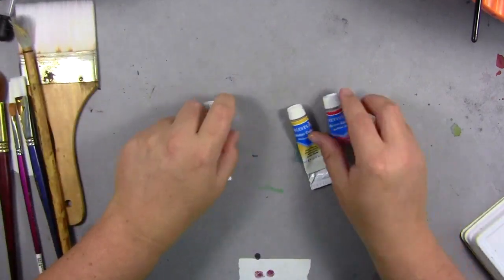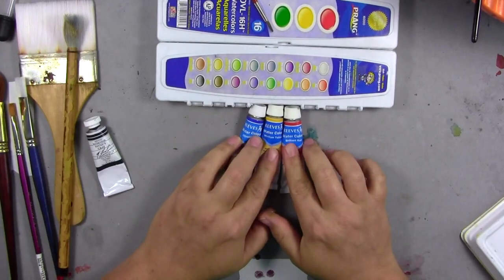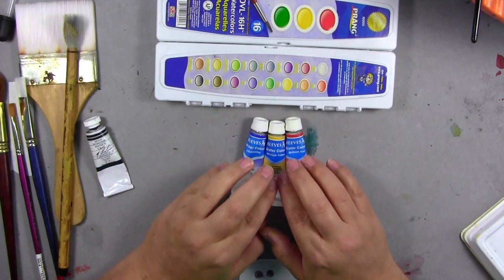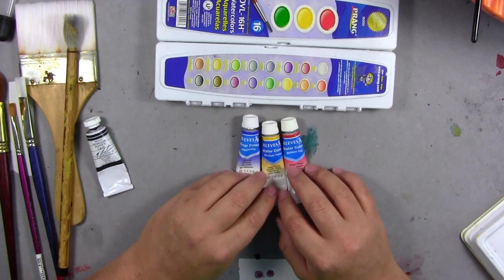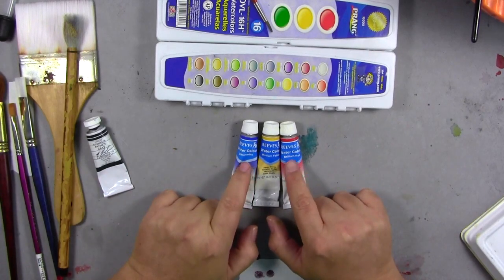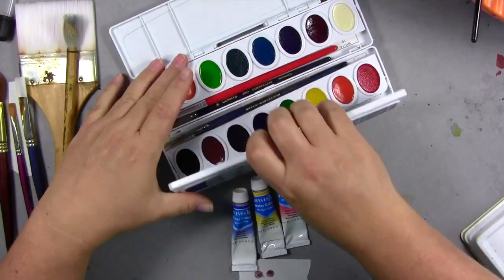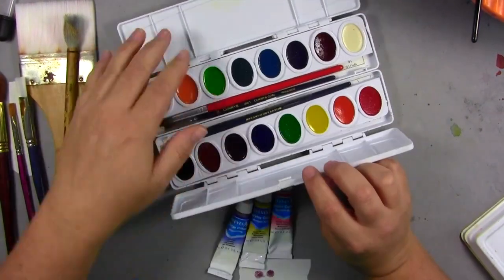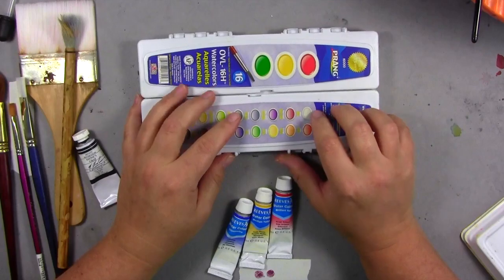When it comes to paint, you can start off using something like Prang or get a set like Reeves — these come in a set of 12. I prefer and would suggest the Reeves; I use them in all my kids' classes. They have a split primary color palette, which means you get a warm and a cool version of each of the three primaries. These student-grade paints are really bright, but not because they have a lot of pigment — they probably have dye, and dye will fade and change color.